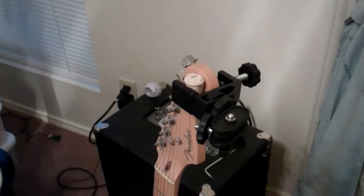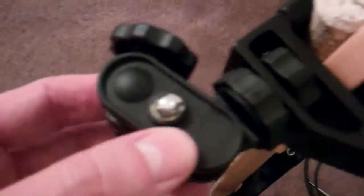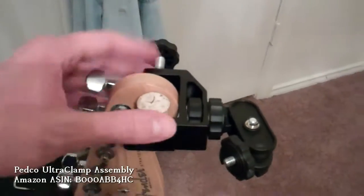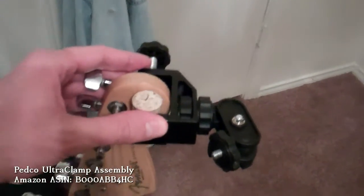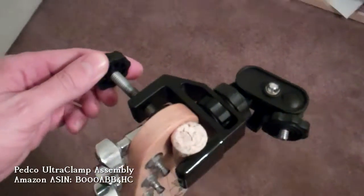I recently got a new toy, another camera mount. I initially bought it to clamp onto the cabinets in the kitchen to get downward views of brewing and stuff, but then I had an epiphany — I realized that thing will clamp on the neck of my bass or guitar. So I clipped it on here to get a downward view like that.